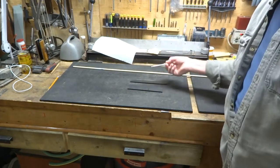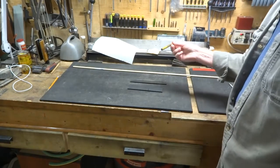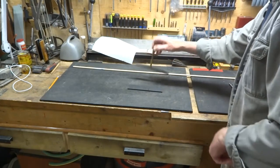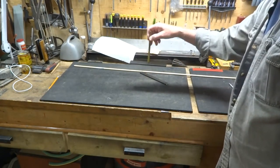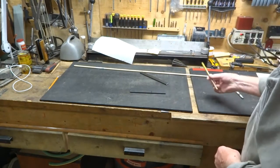If it didn't pick that one up, it's not going to pick this one up. Now here's a homemade magnet — no problem. This one here, even heavier — no problem.